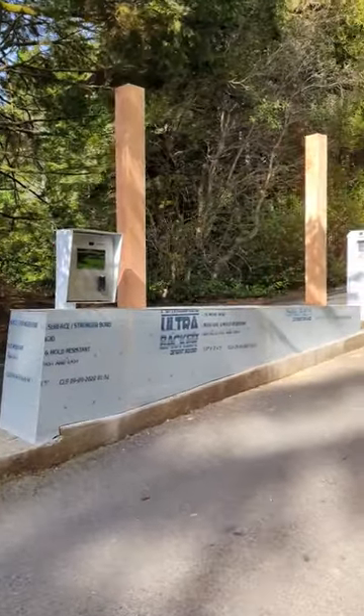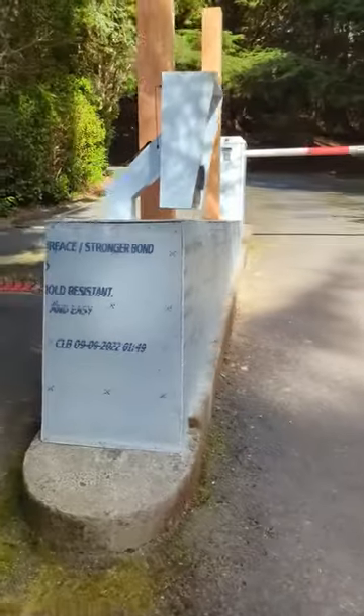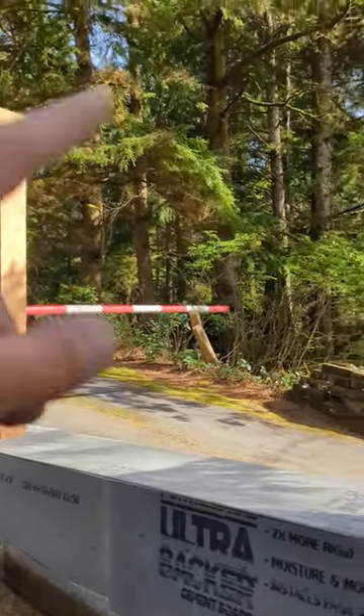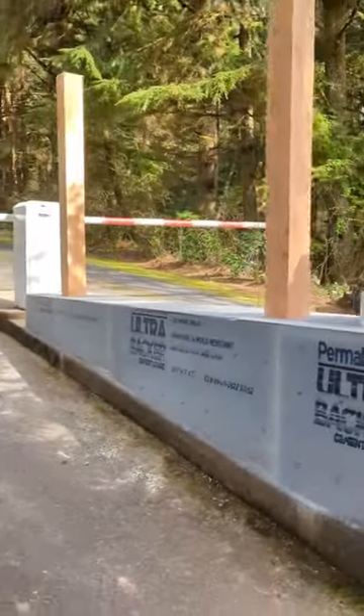We're just wrapping up the first day here, and as you can see, both poles are up. The wall is framed and sheeted up. So what we're going to be doing tomorrow is cutting these to the right height, doing the cross member, getting the joinery cut for that, and then doing the small little roof pieces.